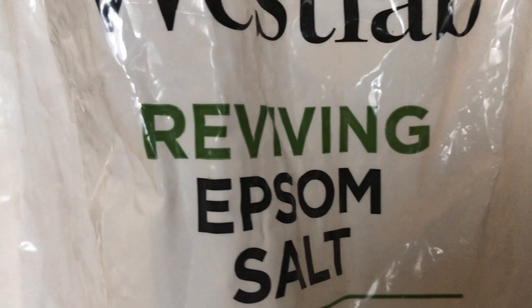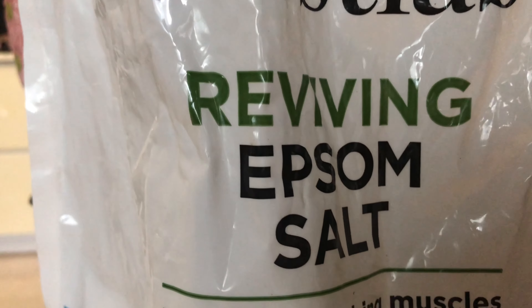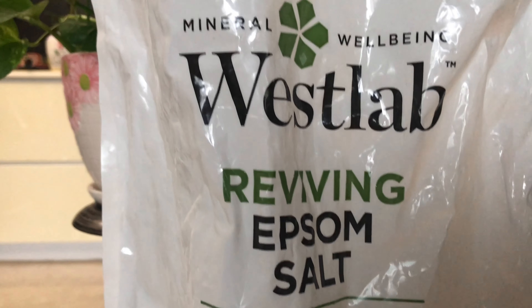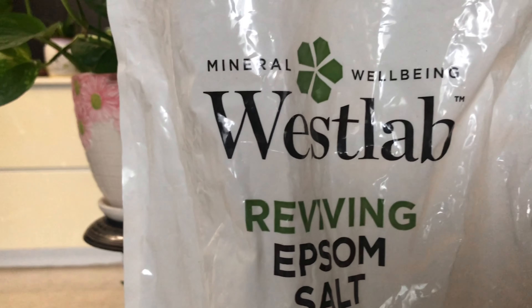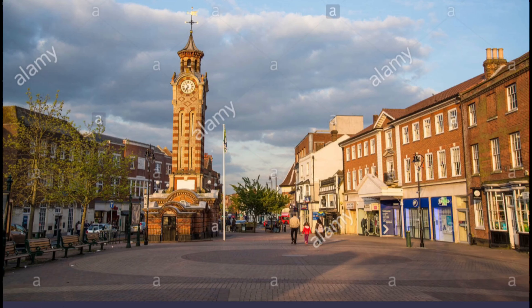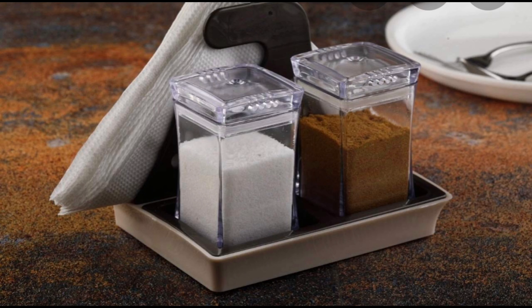Epsom salt is also known as magnesium sulfate. It is a chemical compound made of magnesium, sulfur, and oxygen. It has gotten its name from the town of Epsom in Surrey, England, where it was originally discovered. Despite its name, Epsom salt is a completely different compound from table salt.